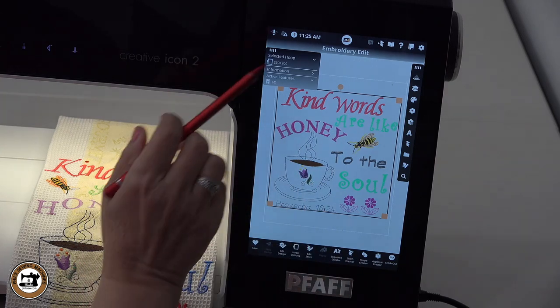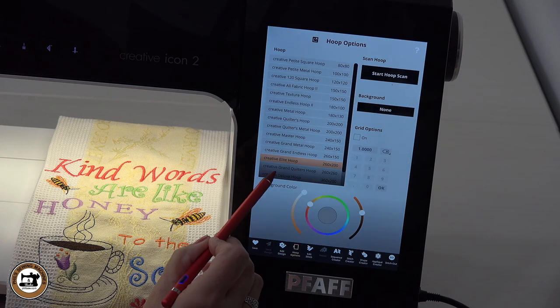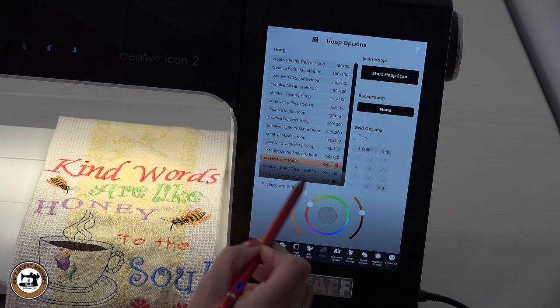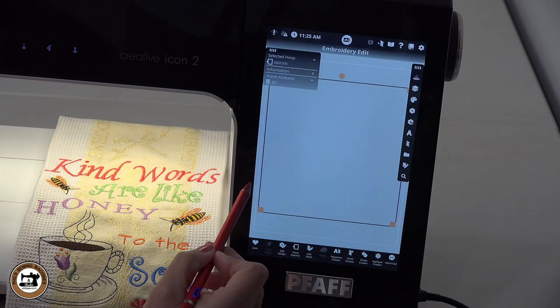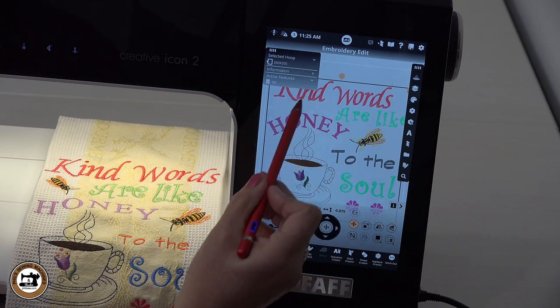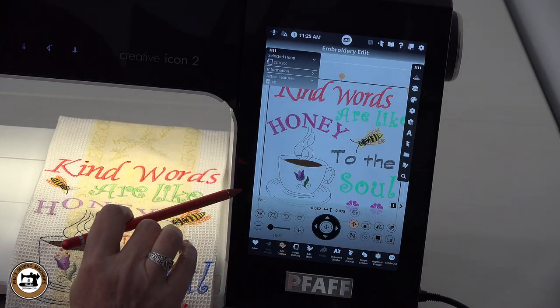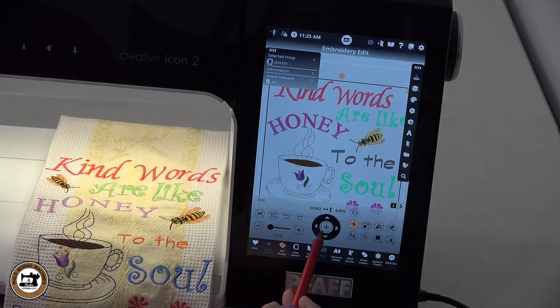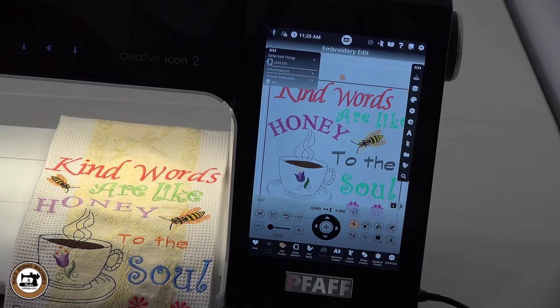I'll select multiples and deselect it. Since I was just using the template shape as a template, I'll select options up here and say delete, because I don't want that stitching out — all I want is the lettering and the designs we merged together. Then I want to make sure everything is centered in the hoop I selected. Under my hoop settings, I had selected the 260 by 200 hoop, so I'll close out of that field and use the center button right here. Notice how it moved to the center of that hoop. Close out, and we're good to go.